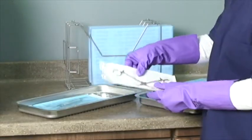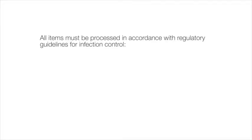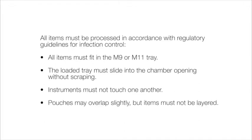If using the standard tray, pouches should be placed paper side down. All items must be processed in accordance with regulatory guidelines for infection control. All items must fit in the M9 or M11 tray. The loaded tray must slide into the chamber opening without scraping. Instruments must not touch one another. Pouches may overlap slightly, but items must not be layered.